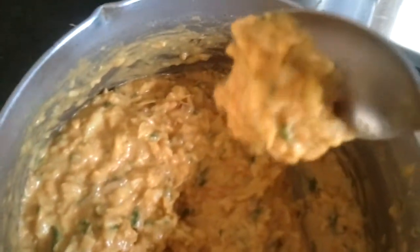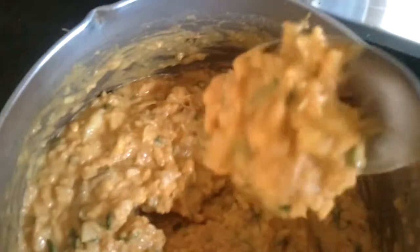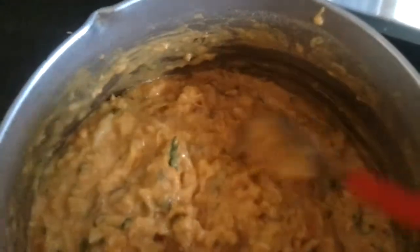We're going to make the gram flour into a thick batter and drop in the sautéed cabbage. Mix it well to a thick batter with salt. Now your batter is ready — see how thick it is? We're going to drop it into the oil; just take half a teaspoon scoop and drop it into the oil.